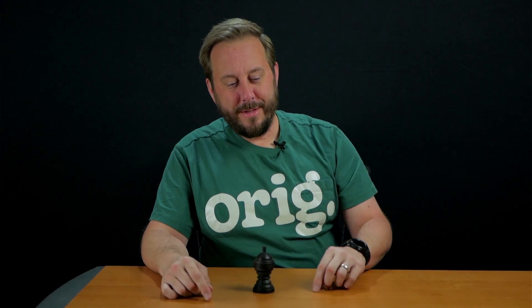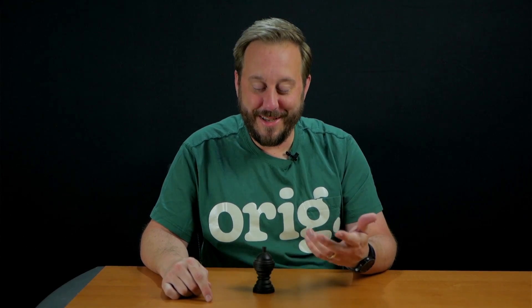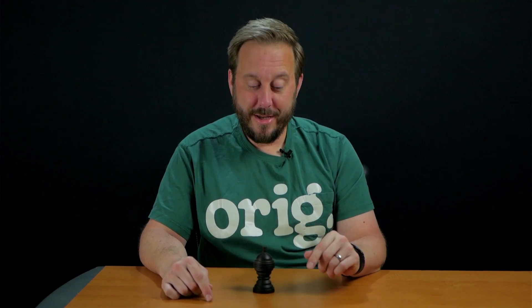I just realized something pretty cool and honestly I'm a little embarrassed — I've never noticed this before. Now you might have one of these. If you were younger and had a magic kit, there's probably something similar to this in there. So it's a little vase and inside is a ball.